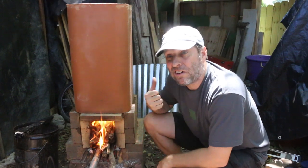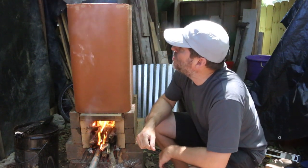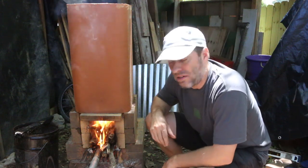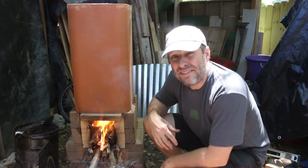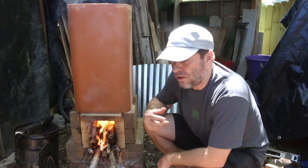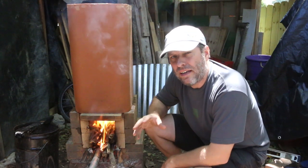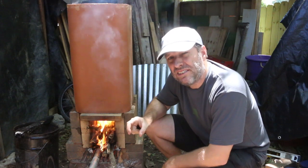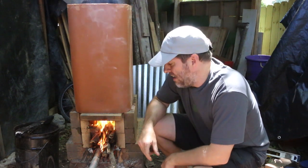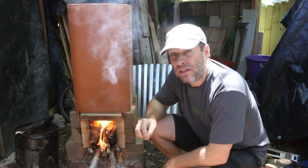Before I harden off the cob too much to where I can't modify it, I'm going to stop this burn and let it cool down, then reevaluate. I'll come back and carve out some of the cob around the top to make that air channel maybe an inch and a half wide instead of just half an inch. That little extra volume might be all I need to make this thing work like I want it to.